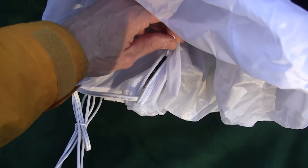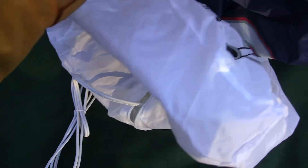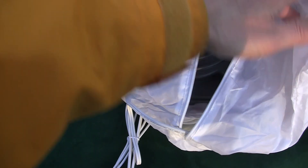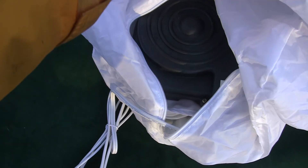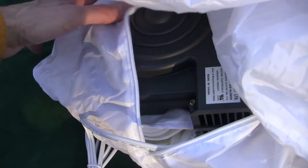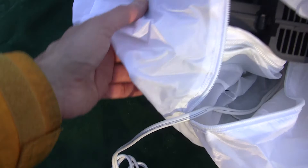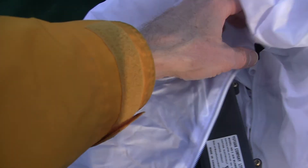He has a blower inside here. I'm going to have to zip this back up before I can inflate it. It sucks air through the bottom and then blows out inside. Let me close this back up.